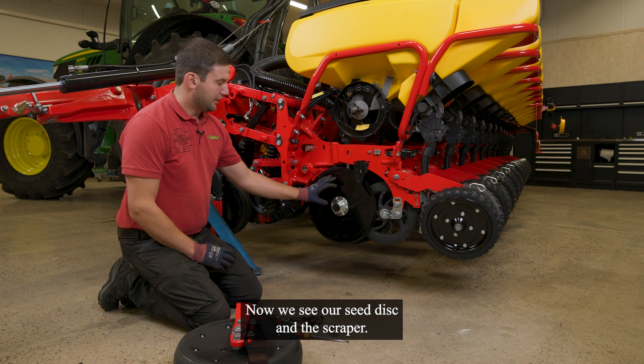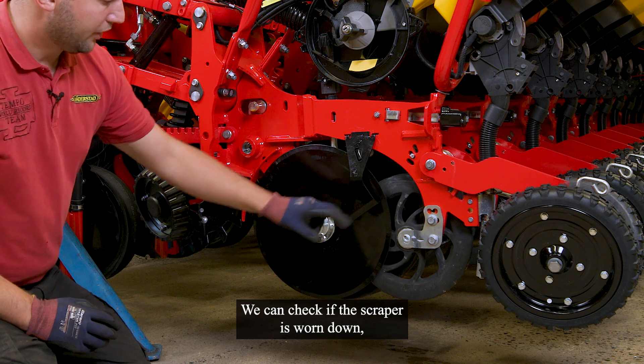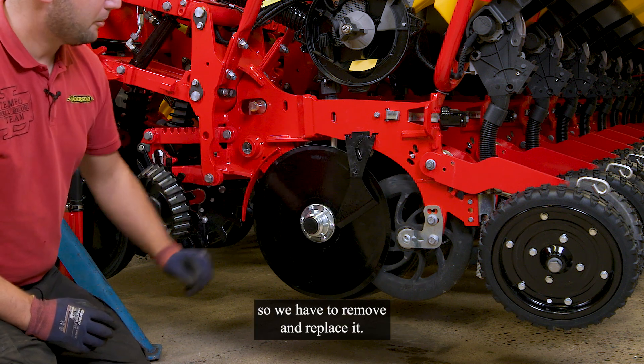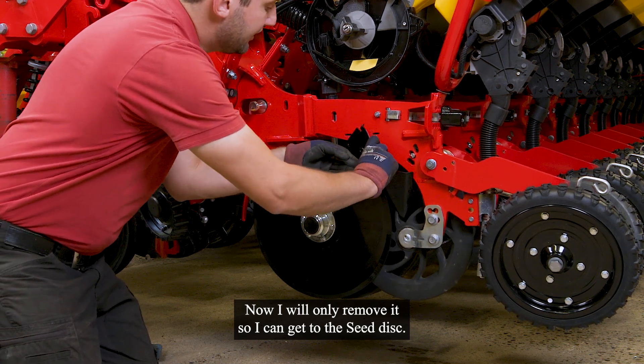Now we see our seat disc and the scraper. We can check if the scraper is worn down, so we may have to remove and replace it. Now I will only remove it so I can get to the seat disc.